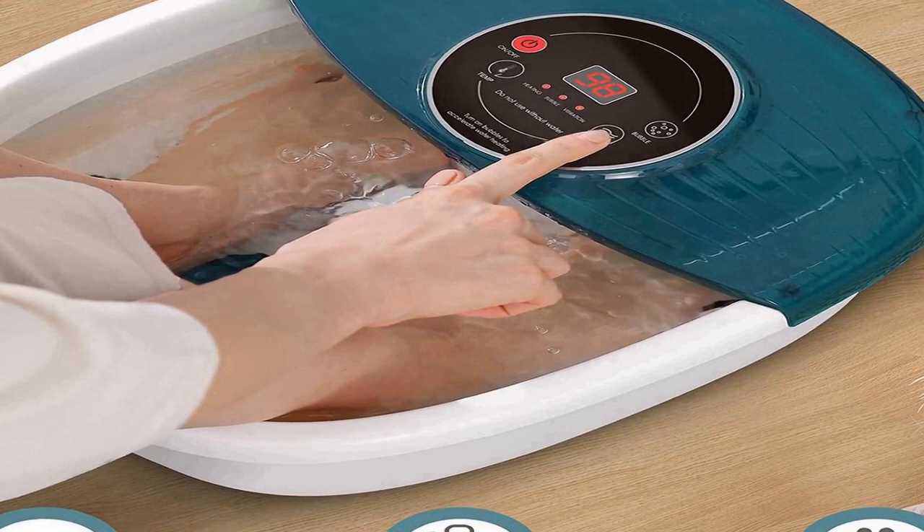Simple operation and thoughtful design: the spa foot massager is designed with a convenient LED control panel which allows you to control all functions as you need — anyone can easily operate it. Suitable as a gift for parents and friends. The storage box can hold the foot spa materials you want.